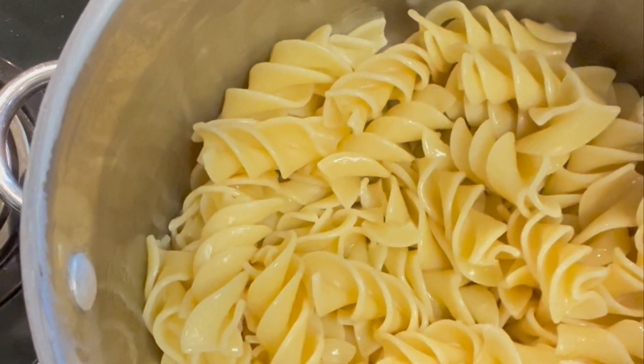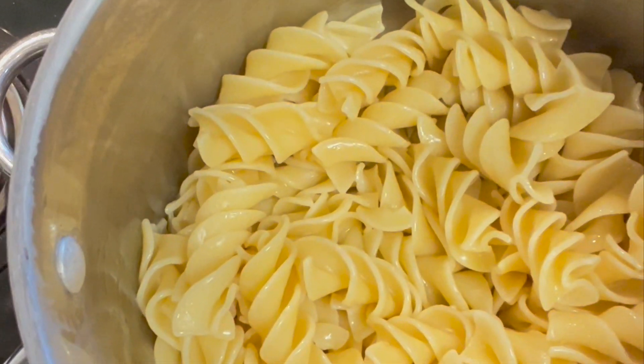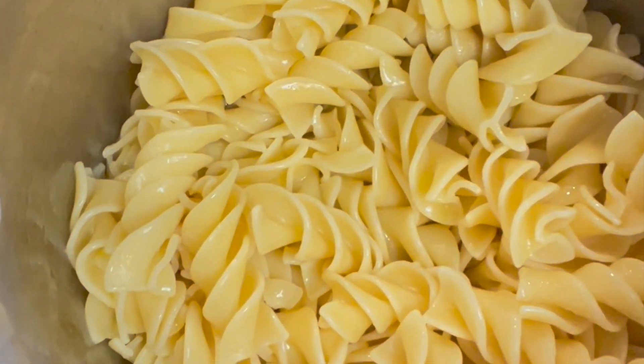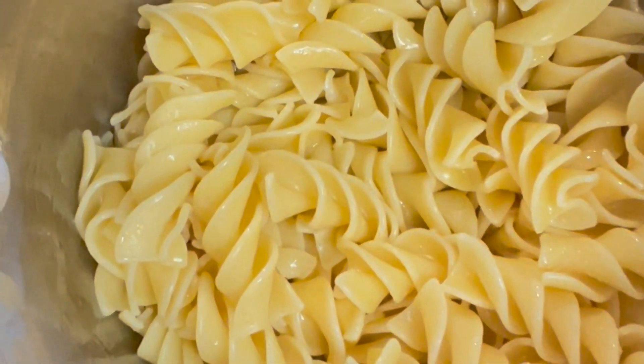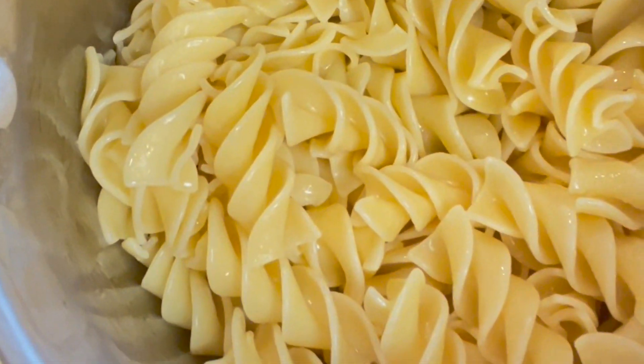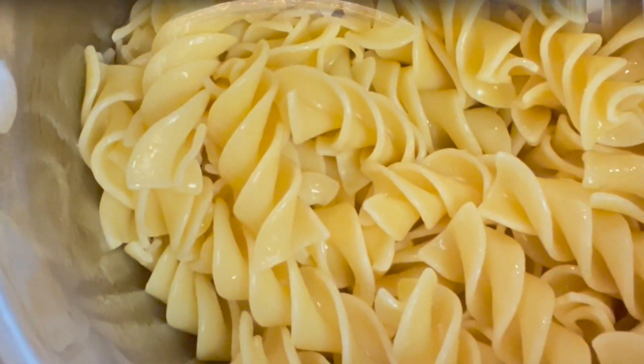I have cooked our pasta — well, no package directions, I just made it up, that's right, there were no package directions. They're nice and al dente and I've put some olive oil on them to keep them from sticking together. We're gonna set them aside and now we're gonna make our sauce and toss it together.